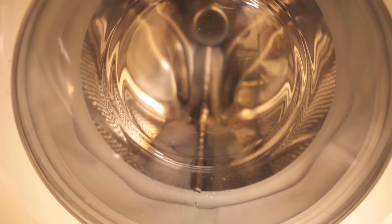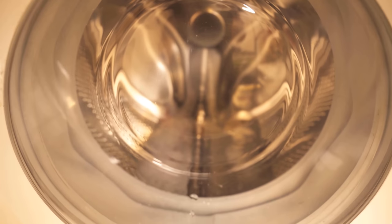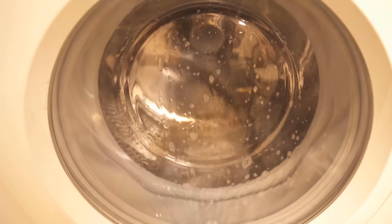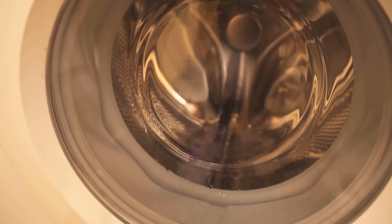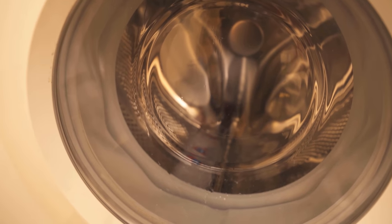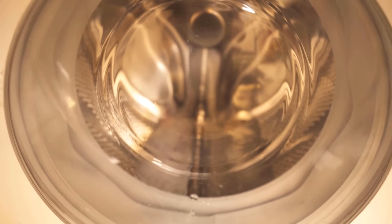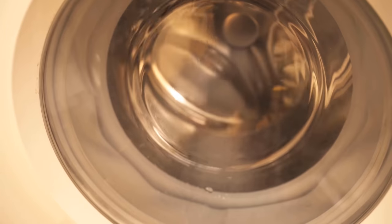After cleaning the washing machine, this should no longer occur and the laundry then also no longer stinks when it comes fresh out of the washing machine. Repeat this process every one to two months depending on how often you use your washing machine. When the washing cycle is finished, you can wash your clothes in the washing machine again as usual.